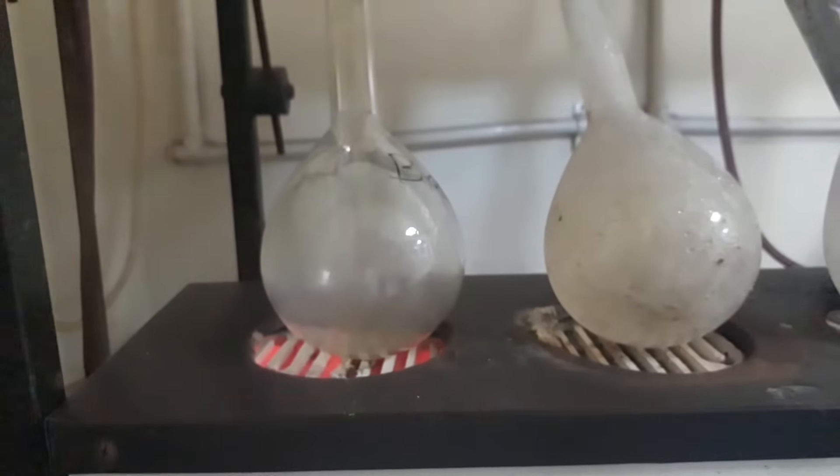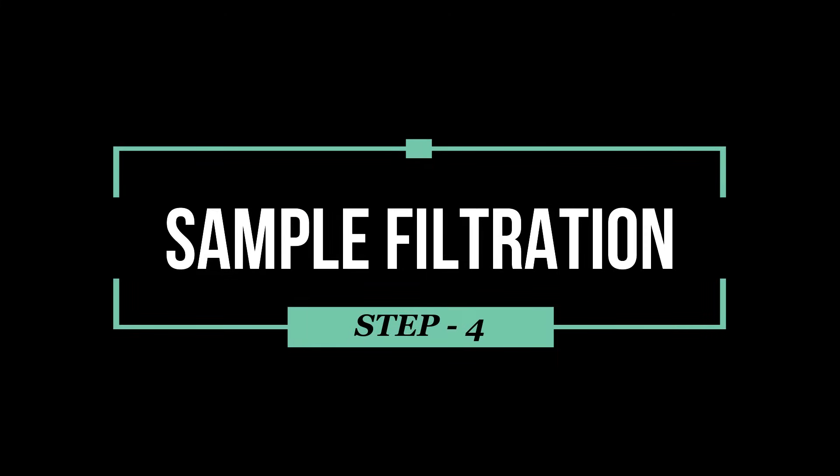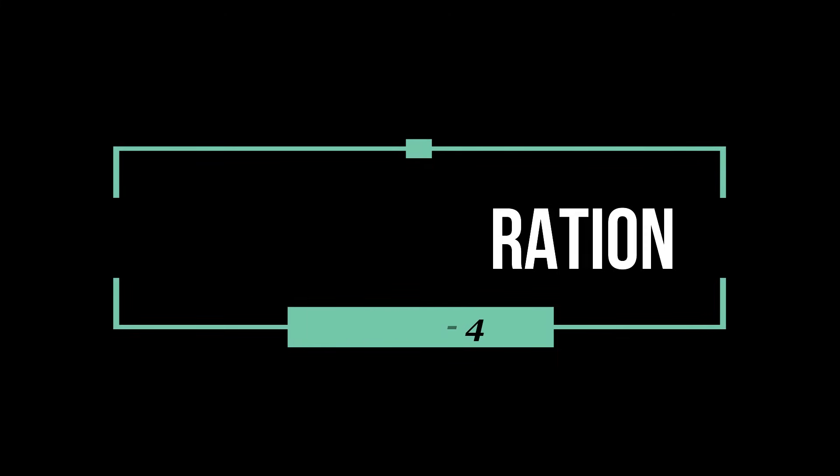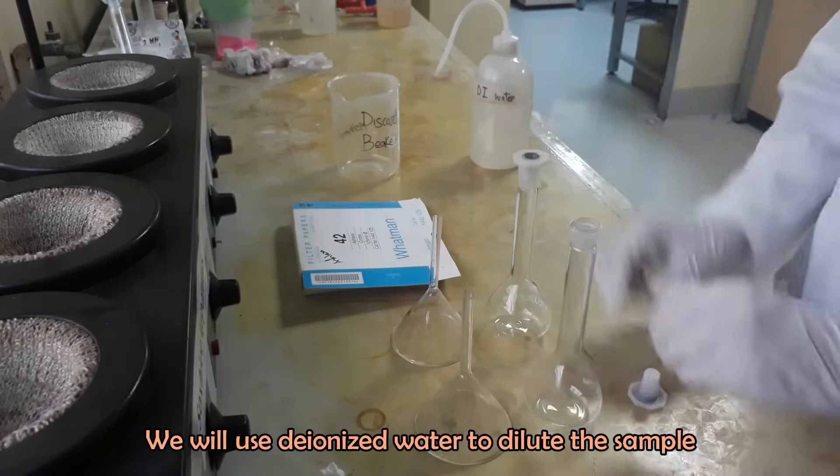Turn off the digestion when 5 to 10 ml of digestive juice is left in the flasks. We will use deionized water to dilute the sample.